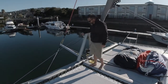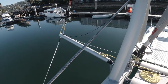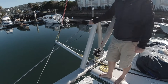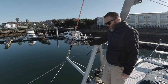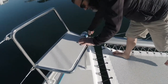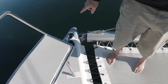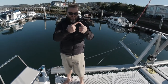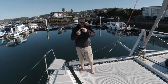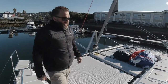We run a Supreme anchor with a Rockner. Up forward here we've got our prodder — we fly our screecher or asymmetrical off that. We've got three attachment points for the asymmetric spinnaker: you can fly it off the prodder, or we've got these tack lines where you can connect the port and starboard ones together to make a bridle system, allowing you to pull the spinnaker to weather to fly more dead downwind, or bring it to center and attach it to the prodder and use it as a normal asymmetric.